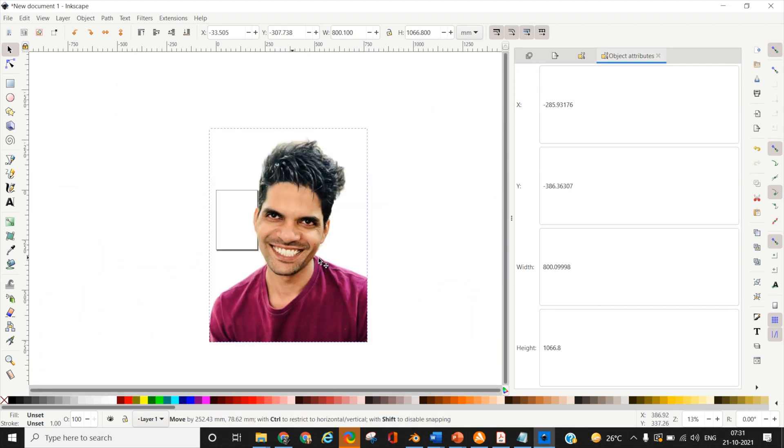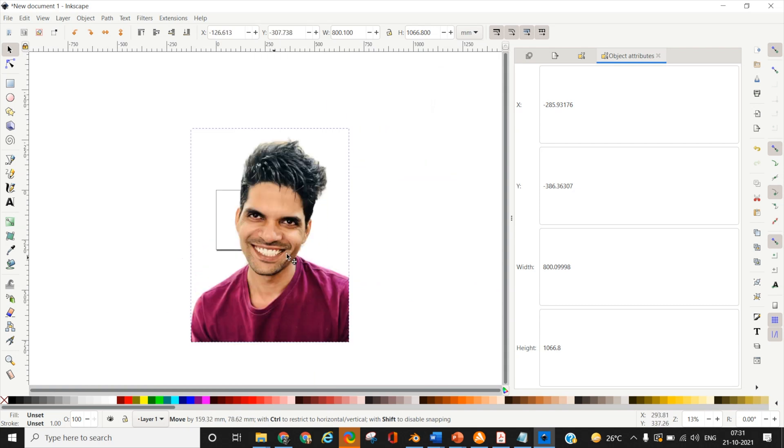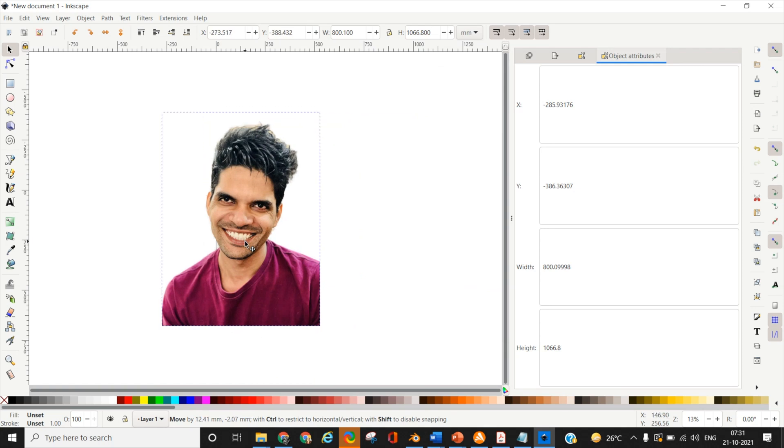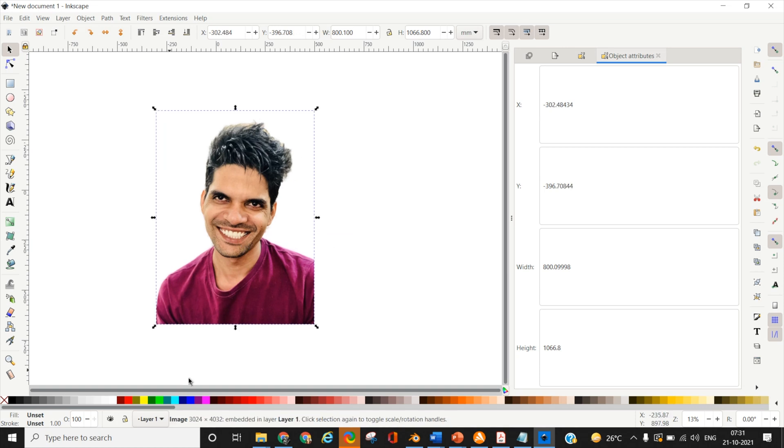Click OK in the resulting window. Don't make any changes to the image settings. Just zoom out — do not worry if your image is not fitting onto the document with borders, because that is mostly for layout and printing purposes. So unless you are taking a direct print from here, it does not make much difference.